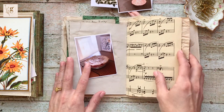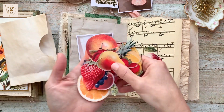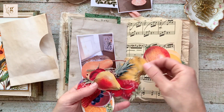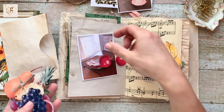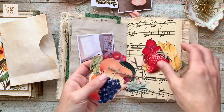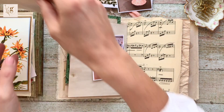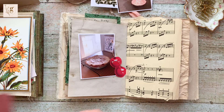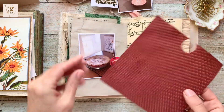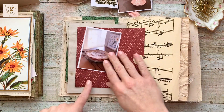I picked that sentiment because it talks about wishing somebody happiness and I thought the colors went nicely with the music notes. I'm also going through some vintage fruit — fussy cut pieces — and I'm pulling out some cherries. These are actually in my Etsy store too if you're interested. I'll use these two cherries because it is a cherry pie, and I also have a piece of red scrapbook paper.